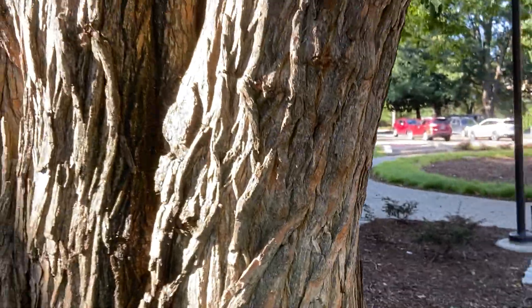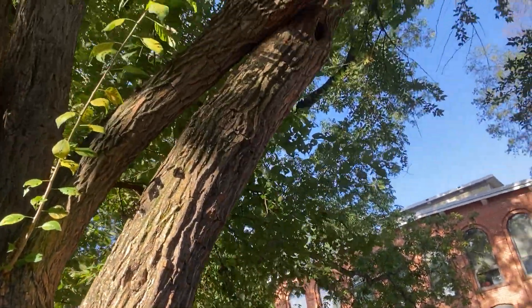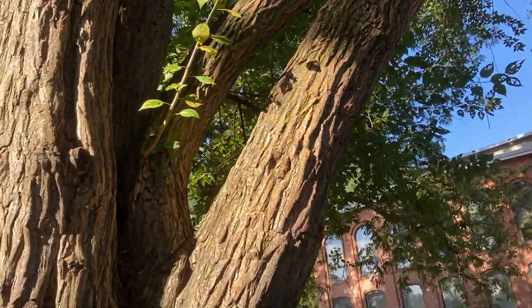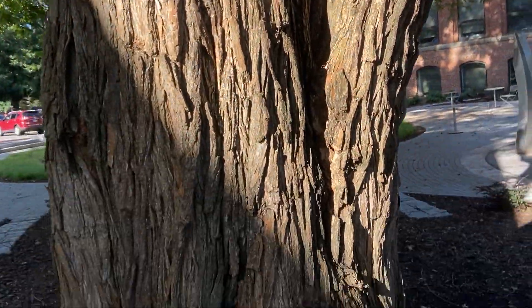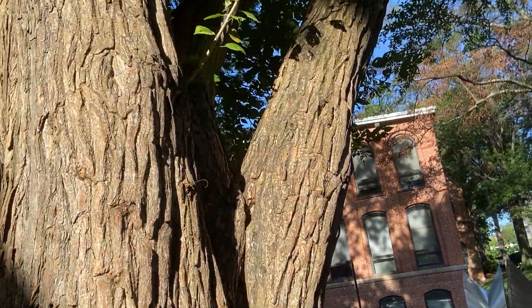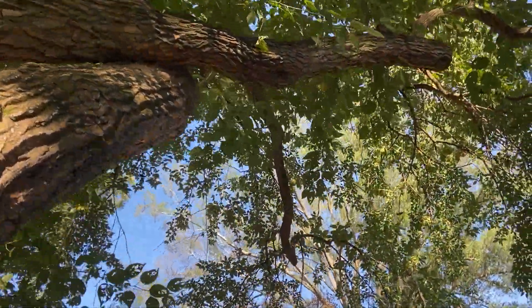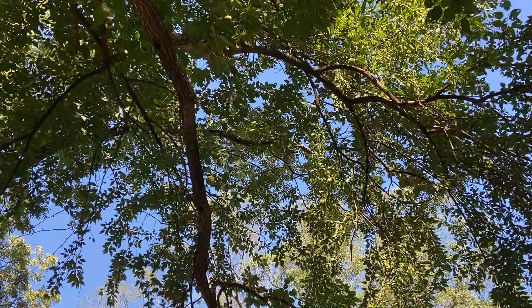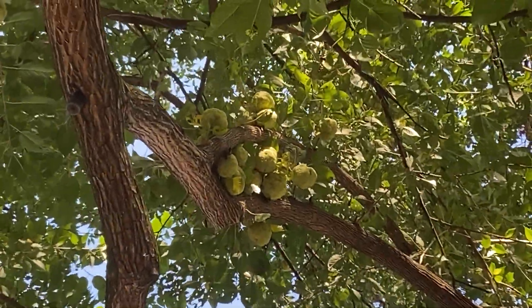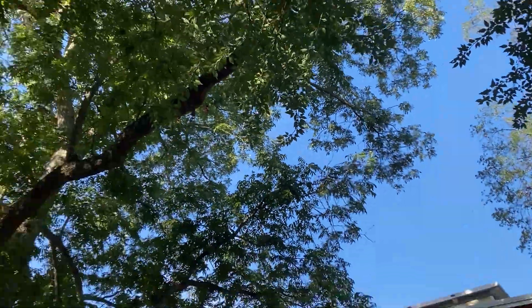Our big keys for ID on this one are going to be those nice simple and alternate ovate leaves with no teeth, often on short shoots along the twig. We'll often see those spines on the twig. And then this really nice ridged and furrowed orange bark — those are our big keys for ID. And then of course the Osage orange itself, that big fruit up there — that's real important for ID. It's a really giant fruit; you'll see them falling here on campus on this big tree.